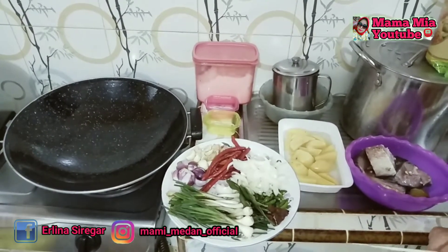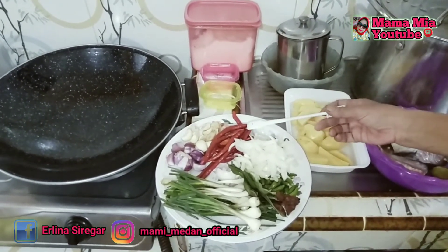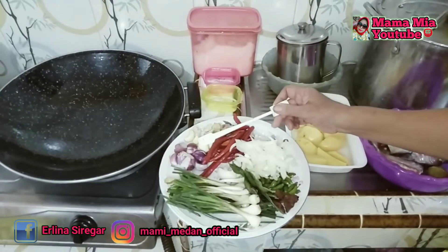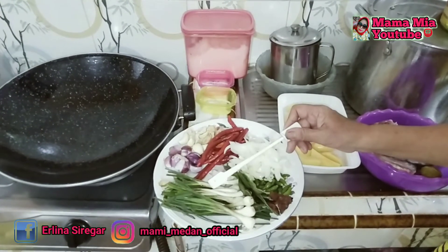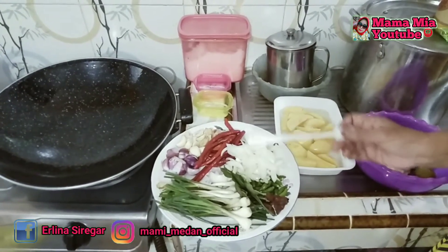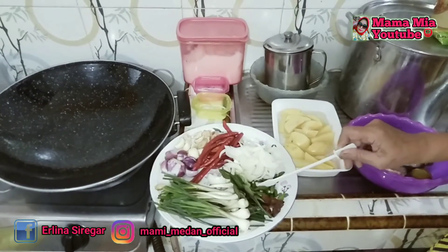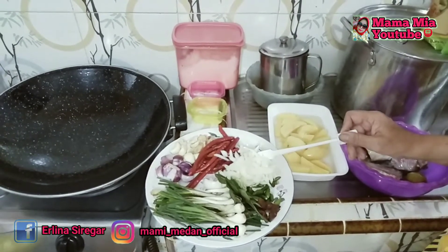Bahan-bahannya adalah sebagai berikut: cabai merah atau cabai keriting sebanyak 10 buah, kemiri 4 butir, bawang putih 4 siung, bawang merah 6 siung, daun batak atau daun bawang batak 1 ikat, daun salam 3 lembar, daun jeruk purut 2 lembar.